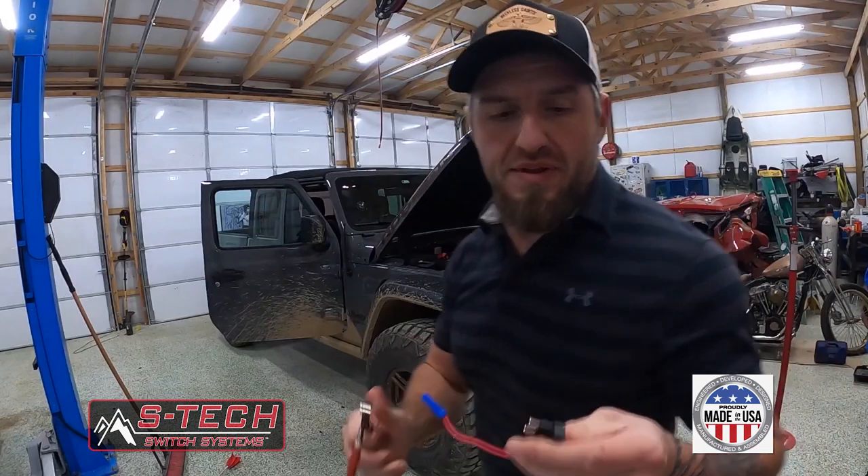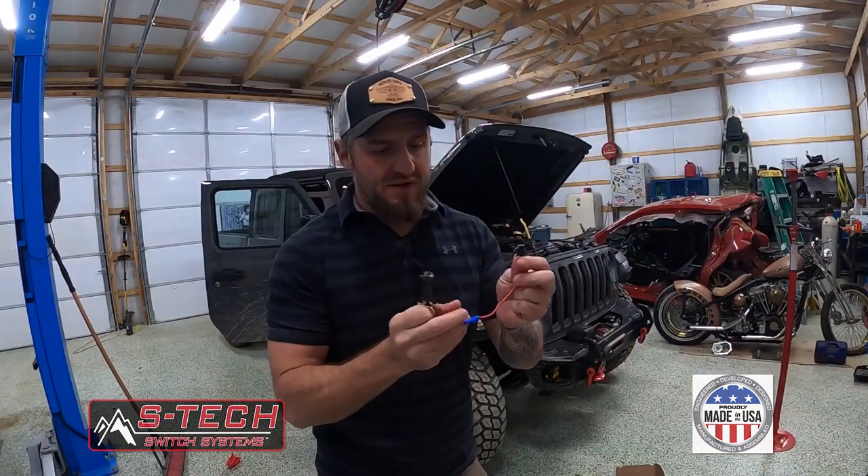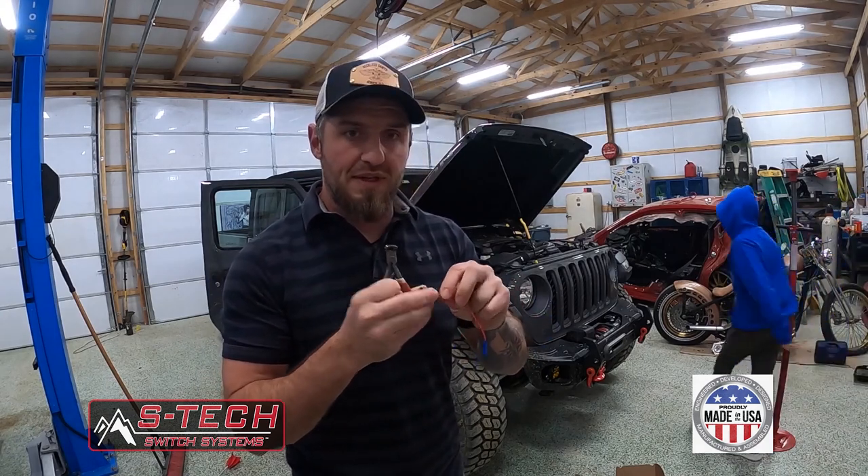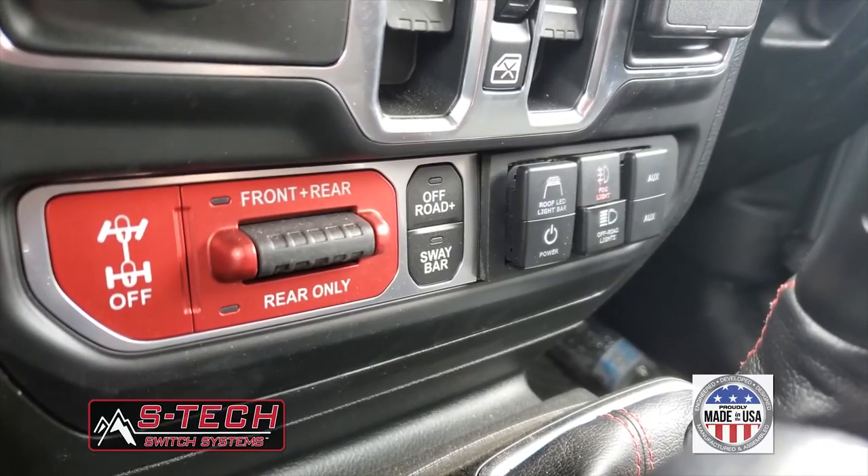Part of the install uses these little micro fuse taps — they're called added circuits — and they're really handy. I haven't found anything yet that I didn't really like them for.